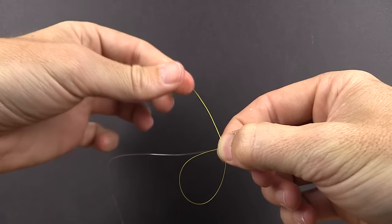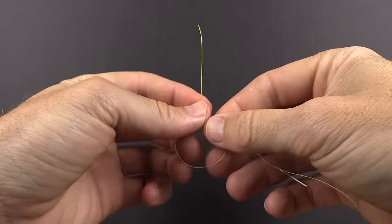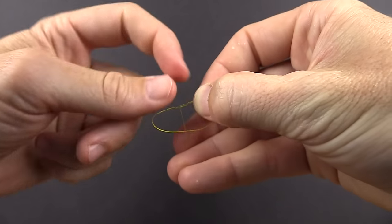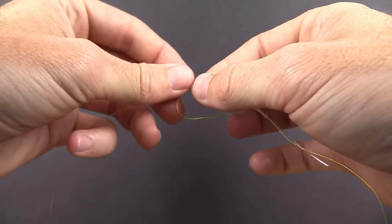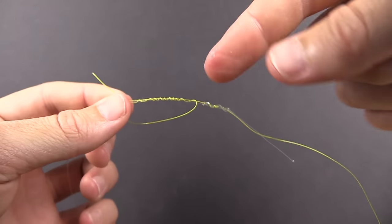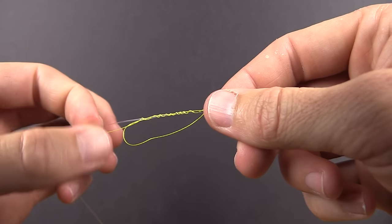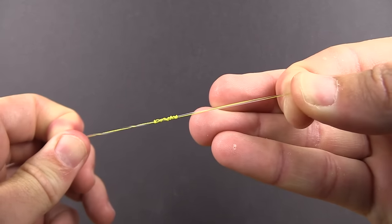It's recommended to leave a little more tag end sticking up so you have enough line to work with for ten wraps. Going through ten times: one, two, three, four, five, six, seven, eight, nine, and ten. The same rule applies — make sure every single wrap is going in the same direction with no overlaps, all heading toward the tag end. Now grab the tag end and start pulling these tight, forming nice little coils.